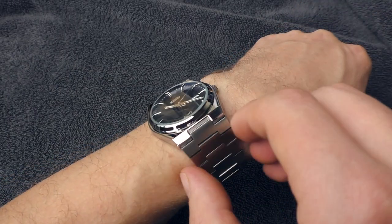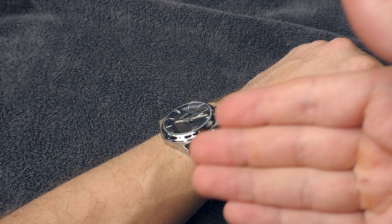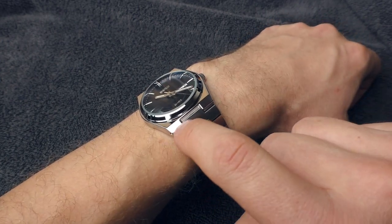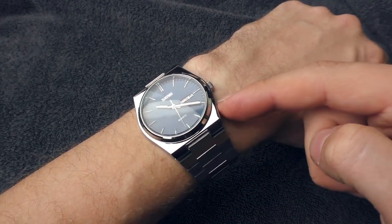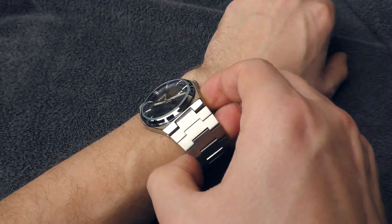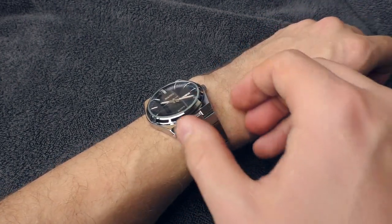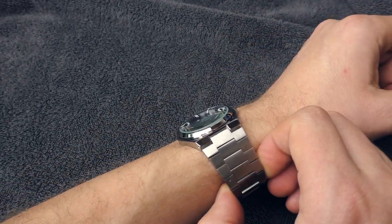Another two problems with the bracelet: the gap between the case and the bracelet is really noticeable. When I look at this watch, all I see is this gap. Maybe that's how it's supposed to be, maybe it's just the styling, but I really don't like this joint between the case and the bracelet. Another problem is that the case itself is chrome-plated alloy and the bracelet is brushed stainless steel. The color difference between the bracelet and the case is very noticeable in person — it looks like I took this bracelet off another watch. It looks homemade; it just doesn't look good.